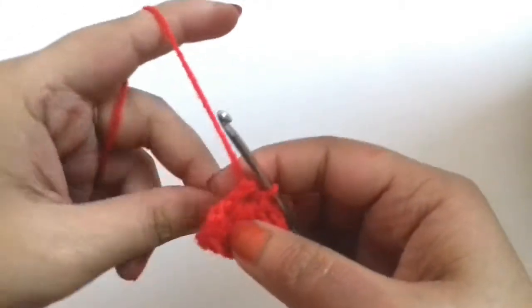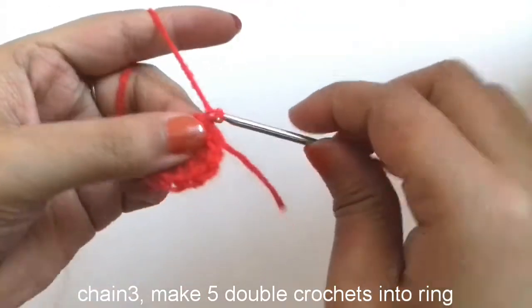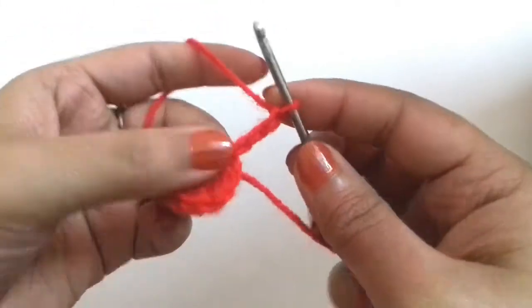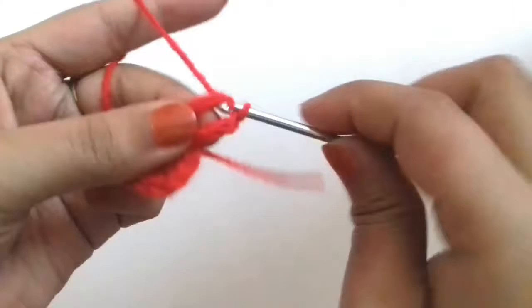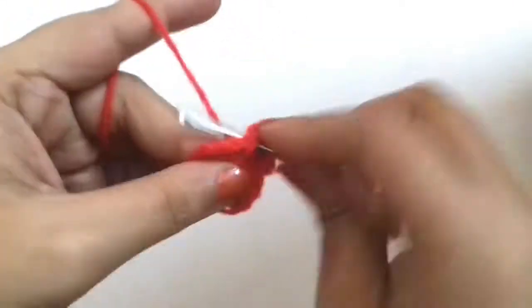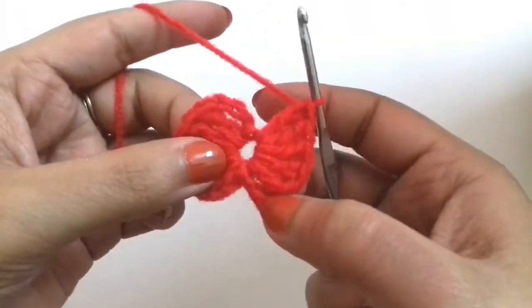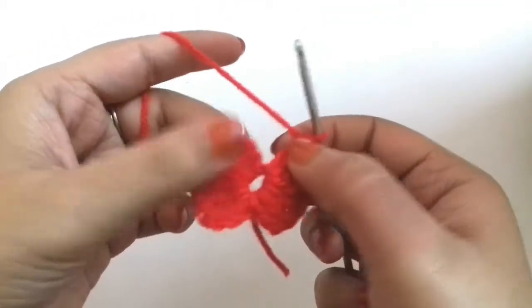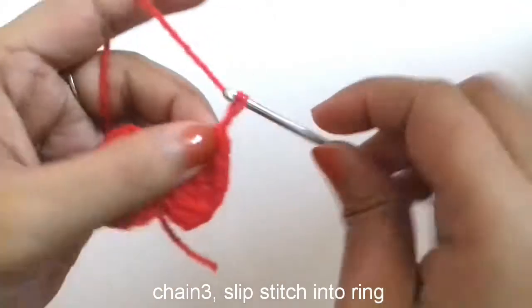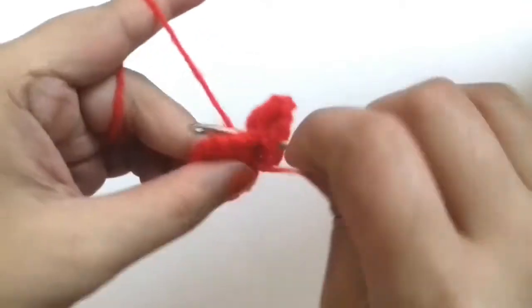This is one side of our bow and we will make the other side. We will make 3 chains and then we will make 5 double crochets into this ring. Now again make 3 chains and join it into the center of this ring with a slip stitch.